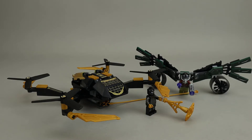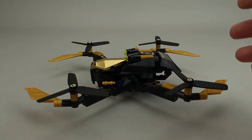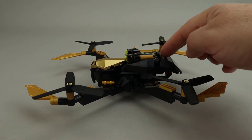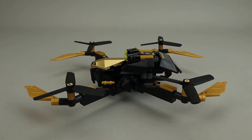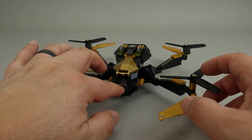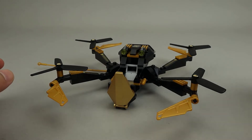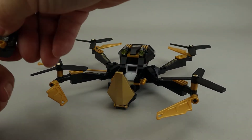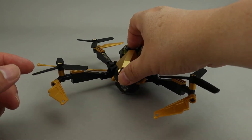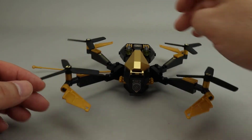Let's take a closer look at the drone first. It's mostly done in black and gold with lots of stickers on every arm. There are also stickers on the top that give it some good texturing. The front has a sticker as well, and it does open up — there's a cockpit, so Spider-Man can sit inside. There are also a couple of stud shooters on top.